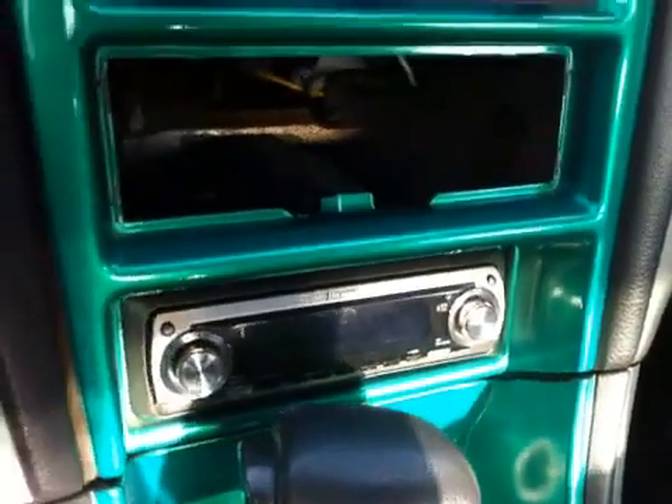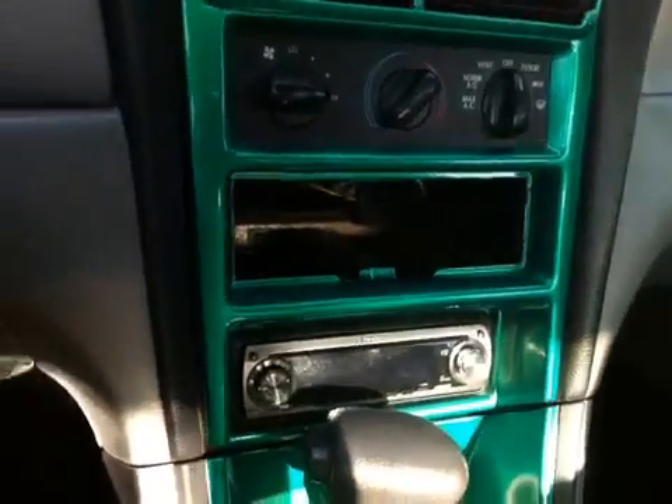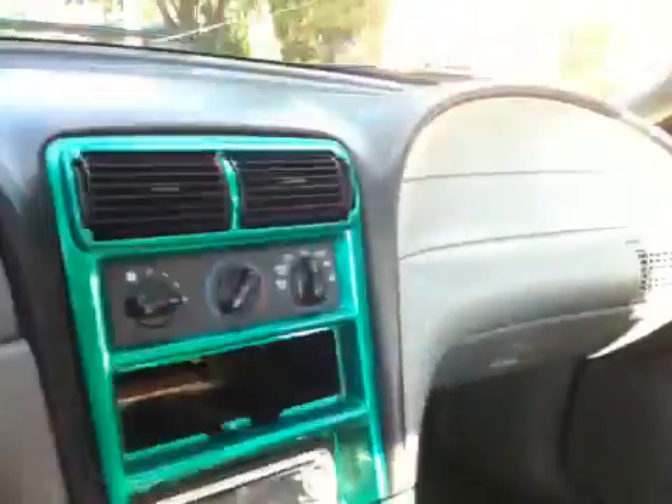I'm going to roll up the windows so it gets nice and quiet. Pioneer Premier DEH-P860MP deck. This deck actually runs the tweeters and the mids as a high and mid system — not a front and rear system, there are no rear speakers — because it was a competition stereo. The deck has the crossover built in. Infinity Kappa 6.1 perfect components in here. Pretty clean interior — it's got a few stains, but I'm going to see if I can take the cloth off the seats, wash them, and put it back together. I took the carpet out, brought it to the laundromat, put it in the jumbo washing machine with a couple packs of black dye, and it turned out really, really nice.